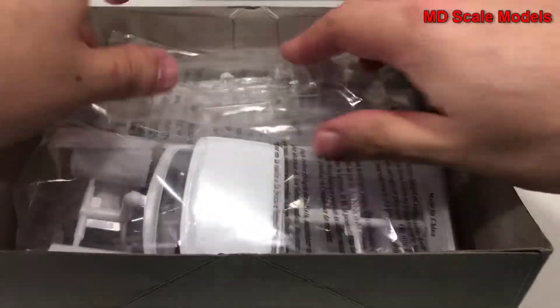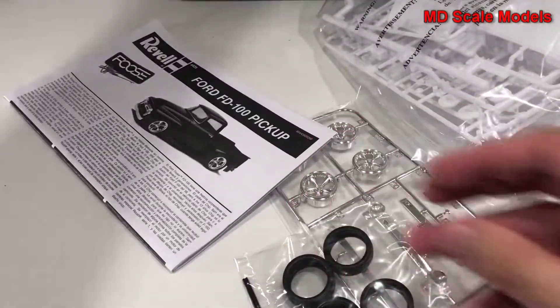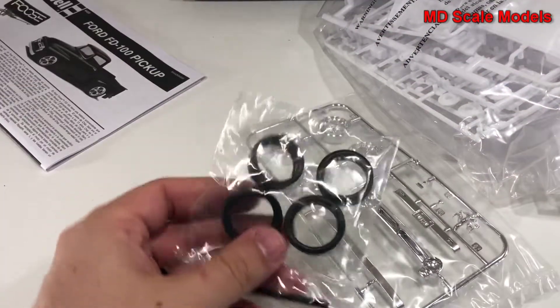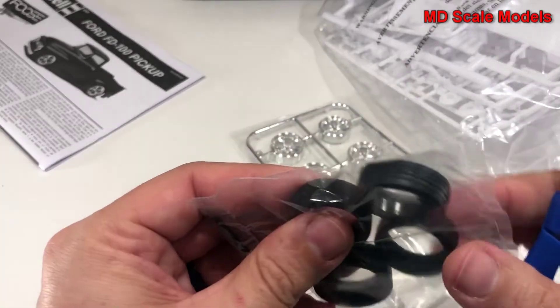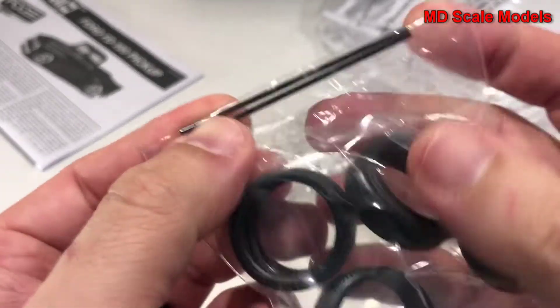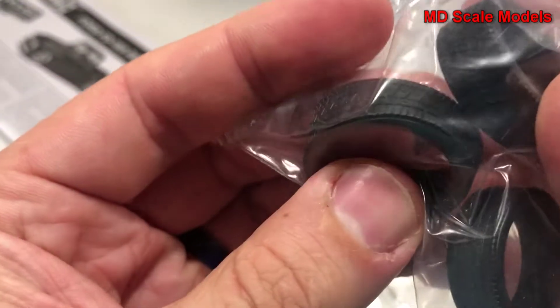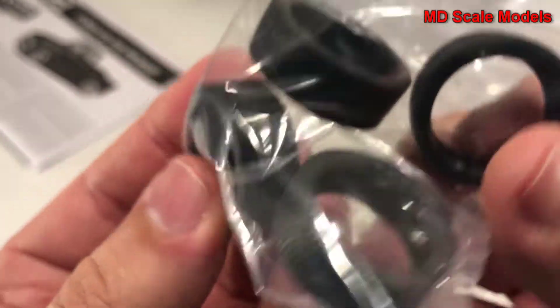Let's have a look inside. We have a lot of screws here to look at, and that always makes for a good build. First of all, here we have our wheels and they're quite soft. We do have two axles. We have some good tread, some good detail there. They're fairly well molded.